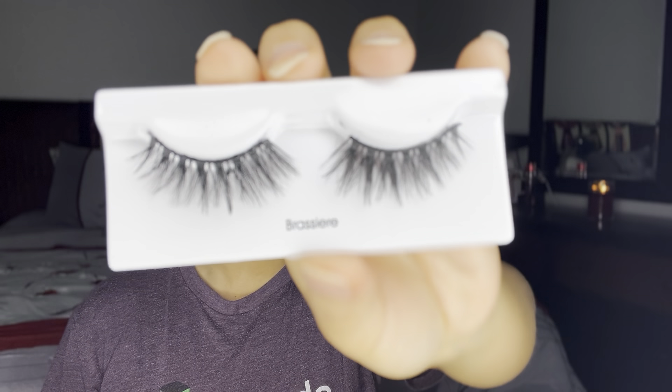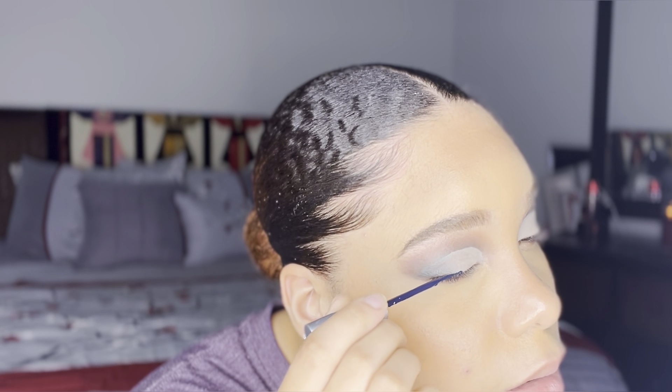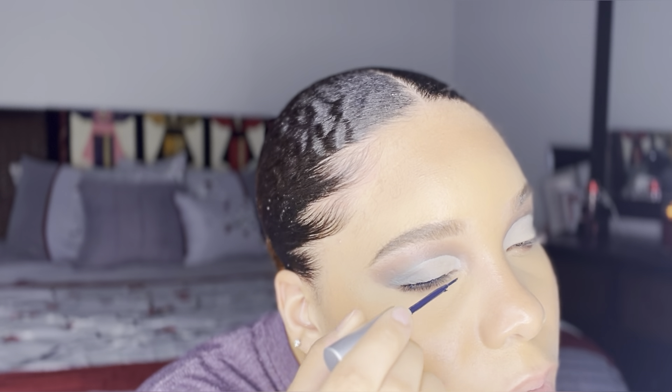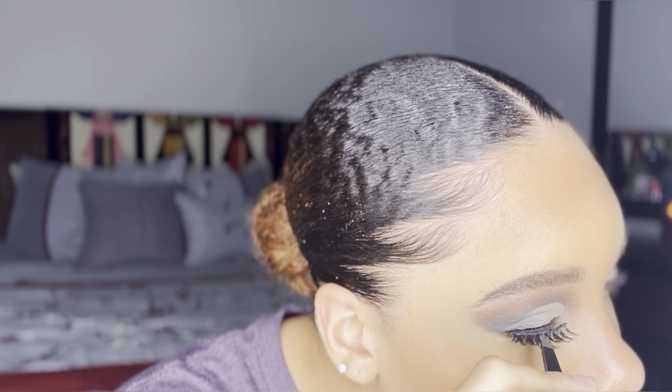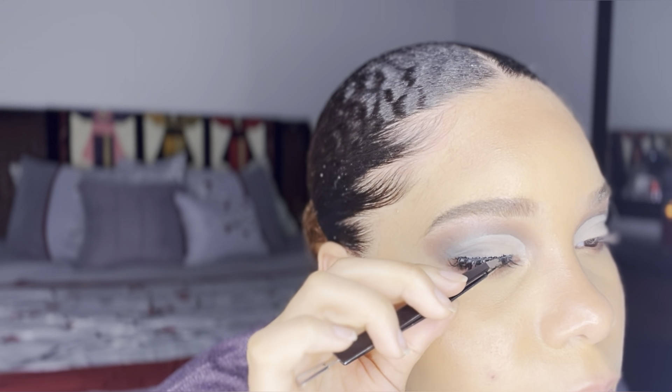I'm going to set for the last time and move on to my lashes. I'm using the Kiss brand in the shape Brassiere. I like to put the glue on my eyelash first, add some more glue to the lash, and once I give it about 30 seconds I stick the lash on and I'm ready to go. I did the other one off camera — let's see what these lashes are looking like.